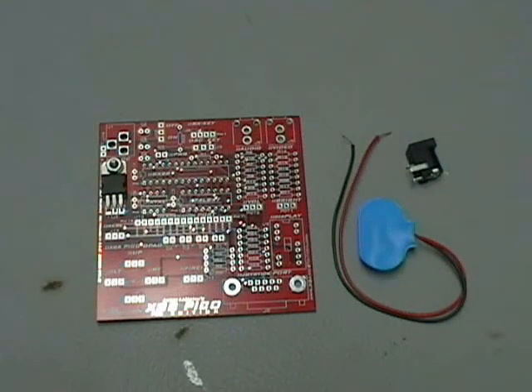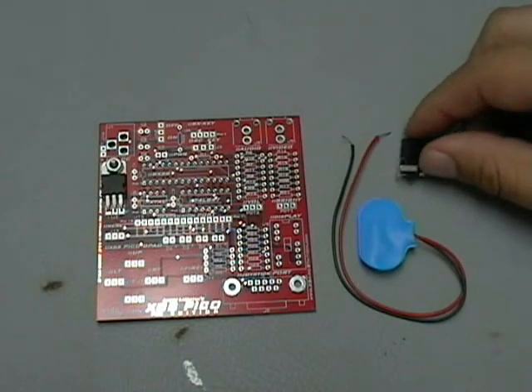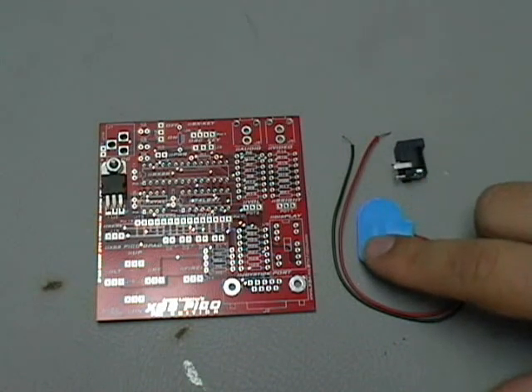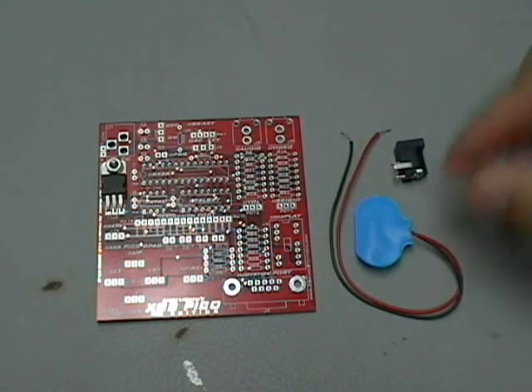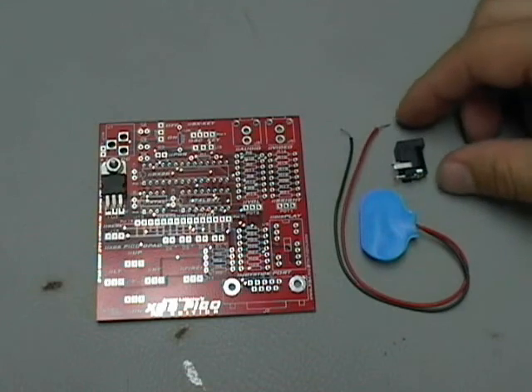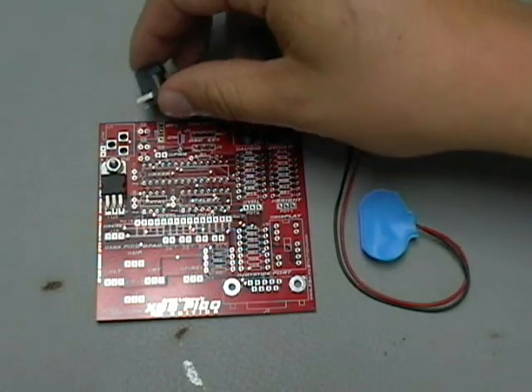With the 7805 done, we're going to move on to the power input. We have our 9-volt male receptacle and also a battery connection so we can make the XGS Pico Edition PCB portable using a 9-volt battery. With this barrel receptacle, it'll go in the top left-hand corner. Again, the schematic is...